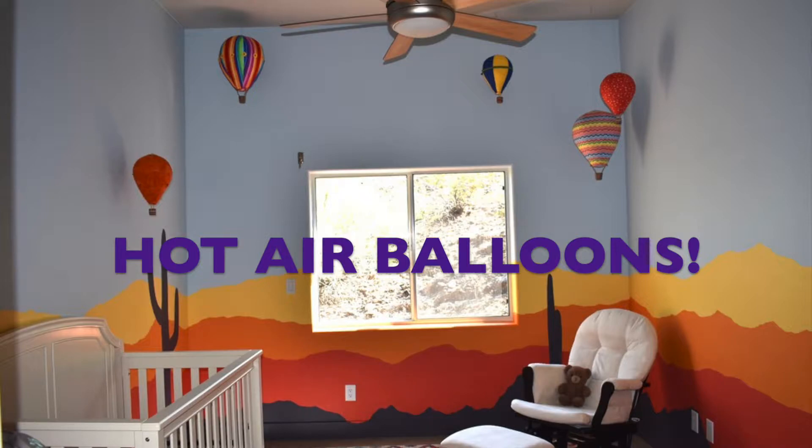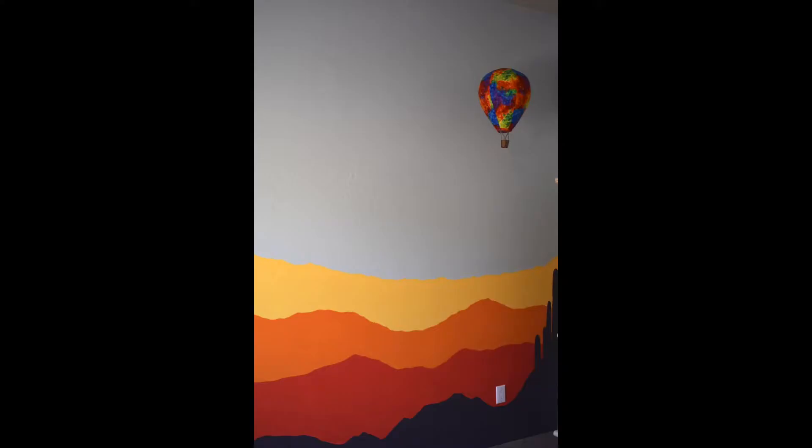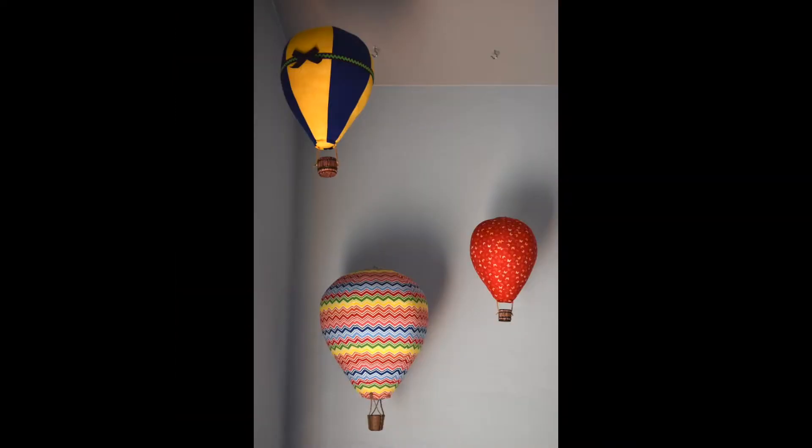I needed to make some hot air balloons for my daughter's nursery. My first grandbaby is on the way and I really couldn't find anything that I liked available online or any patterns that I thought were great, so I decided to try and figure out how to make my own. I'm going to show you how I made these balloons. I'm sure there are lots of ways you can improve upon them, but at least you'll see how I did it. We think they turned out great, so let's get to it.